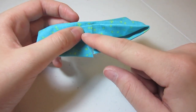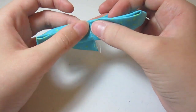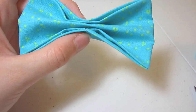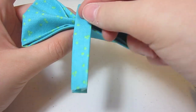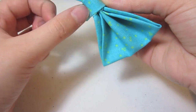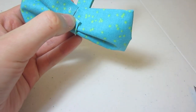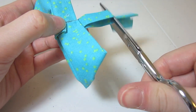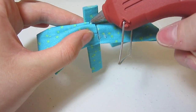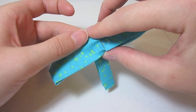Now I'm going to place some glue dots right here and right here to glue those flaps down. Our next step is taking the small strip that we made and wrapping it around the center of the bow. I made mine a little long so I'm just going to cut a little bit off. Then I'm going to place a glue dot to hold one end down and fold that under.